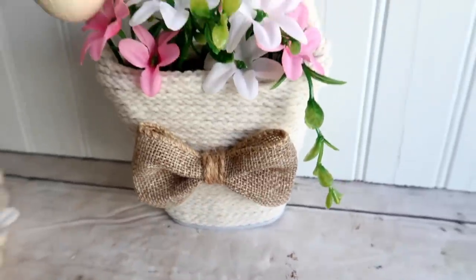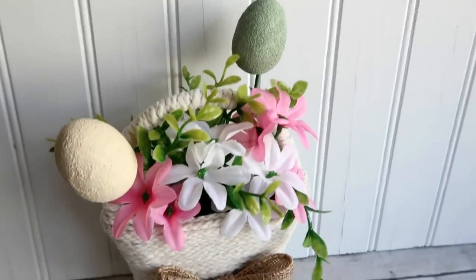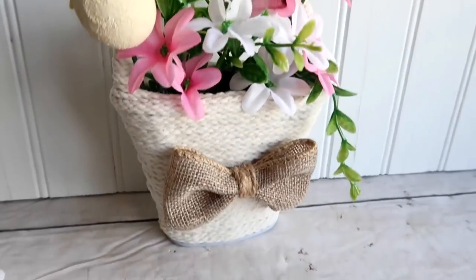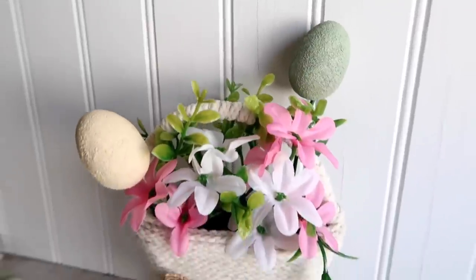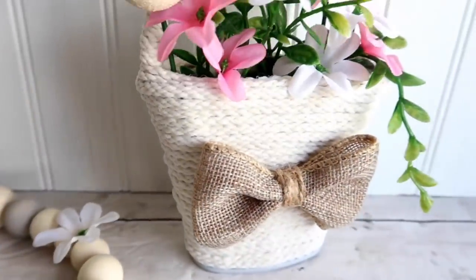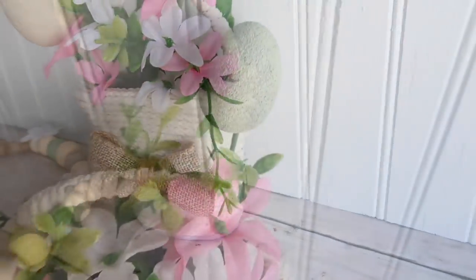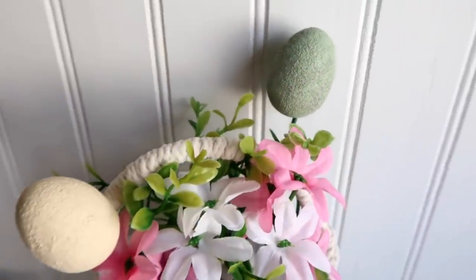I think this basket is so adorable — my daughter is in love with it! She couldn't wait for me to finish filming so she could play with it, saying 'I'm going to the picnic, look Mommy!' I absolutely love it, and it looks way better than when it started. That's my opinion — tell me what you think of this project!